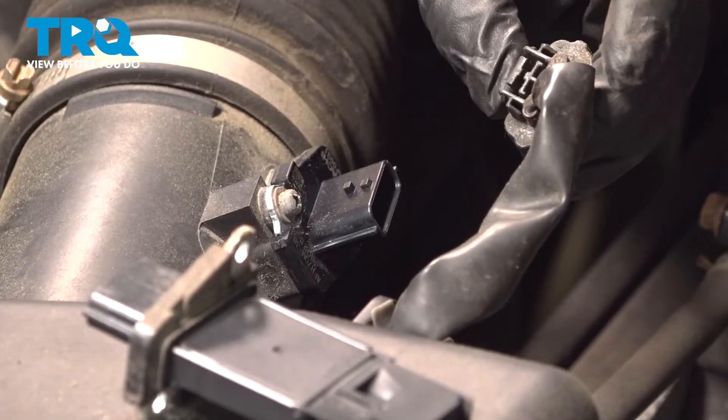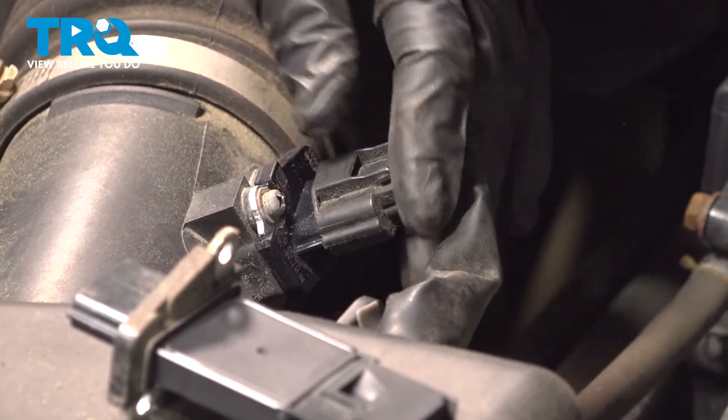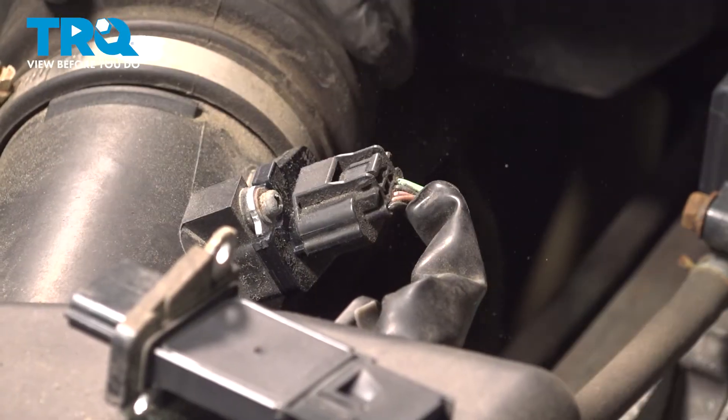Check your connector for any damage. Everything looks great. Slide it down until it clicks and you're good to go.